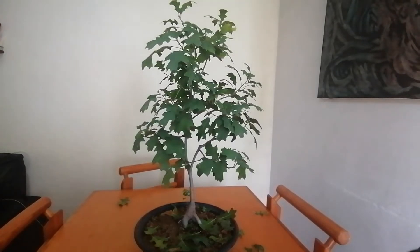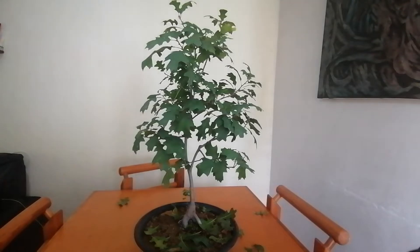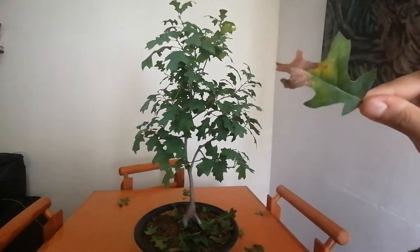Today we're going to be working on this little guy. It's one of my red oaks. We can see that I've already gone ahead and started working on it.